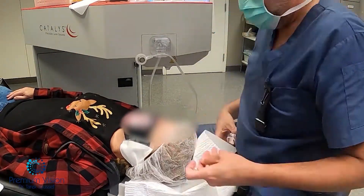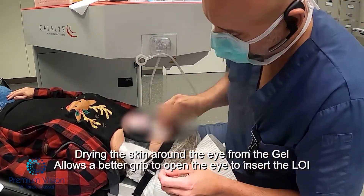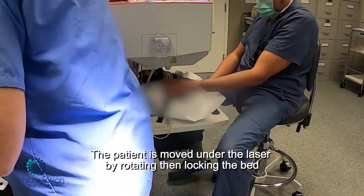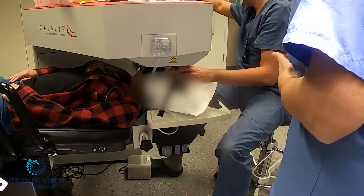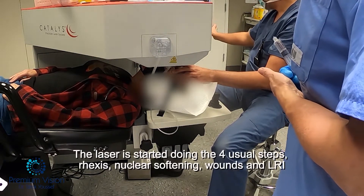I just started to prepare the laser machine, stabilizing the head with the strap, drying the skin, applying the LOI — the liquid optic interface — and then moving the bed underneath the laser and raising the bed to couple with the lens that's attached to the laser.